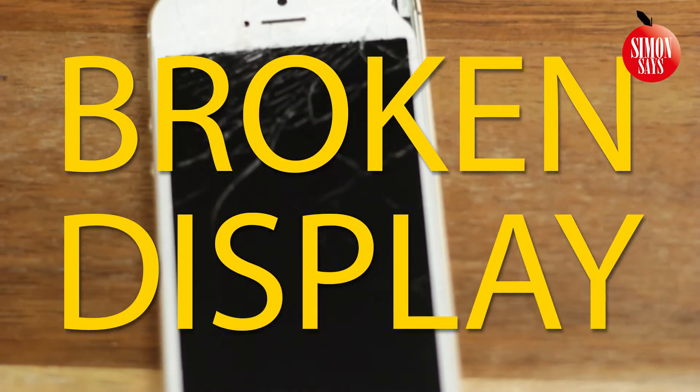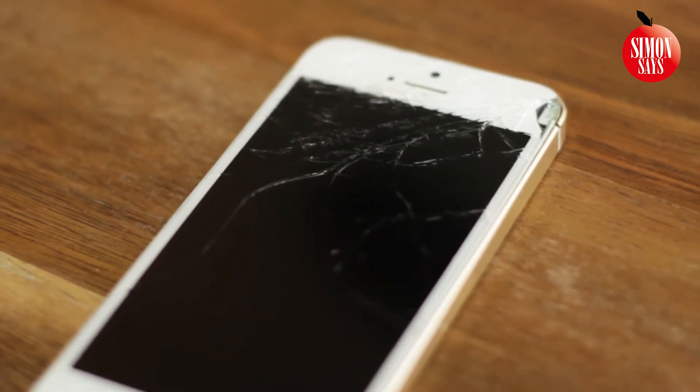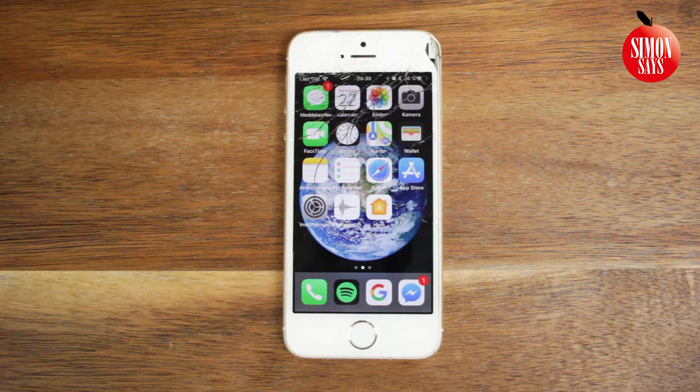Is the screen broken on your iPhone SE or 5S? It can get expensive to fix, but it can also be cheap if you do it yourself. And it's not as hard as you may think.